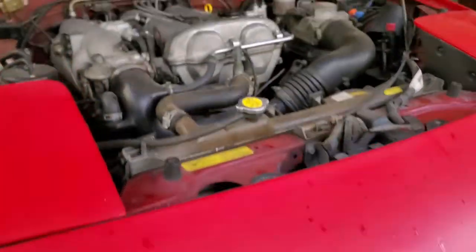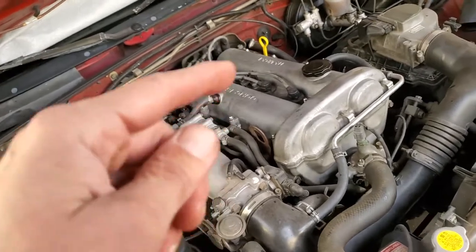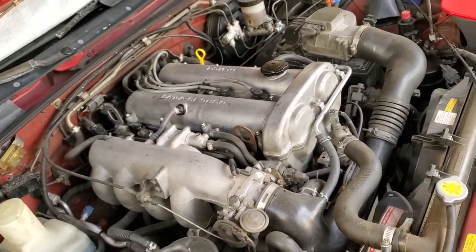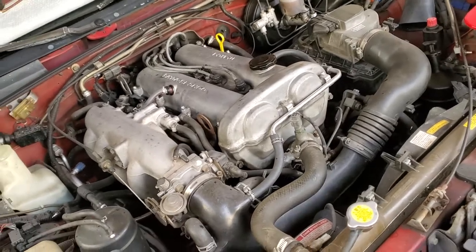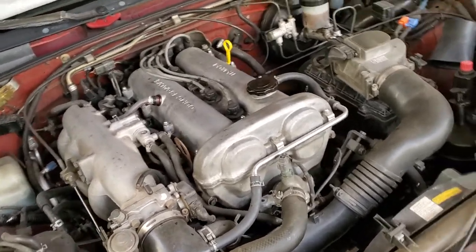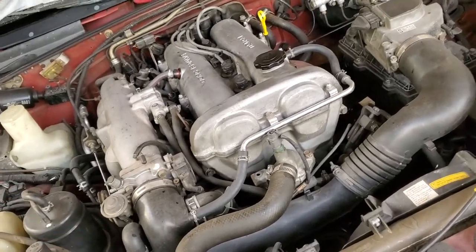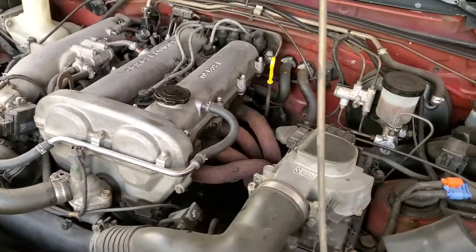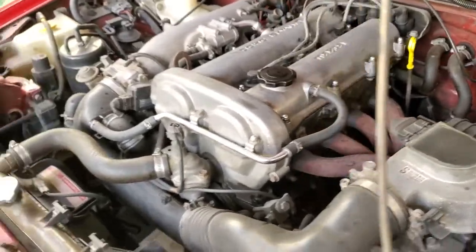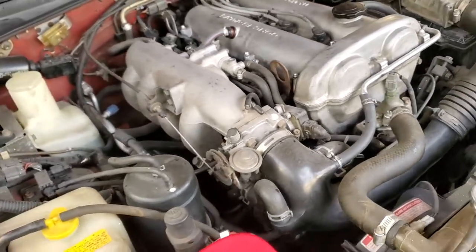I can't believe the ATF did the trick — this thing was ticking loud today. I fired her up and it was a nasty tick. So I did a five-minute oil flush, drained the oil, loaded up with three quarts of ATF and a half quart of oil, and ran it for about seven minutes before the tick disappeared.